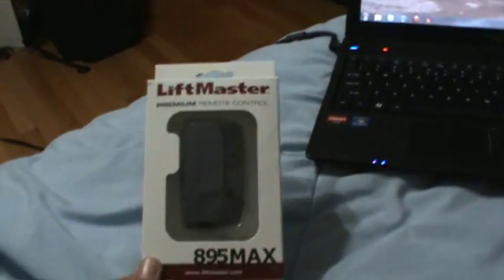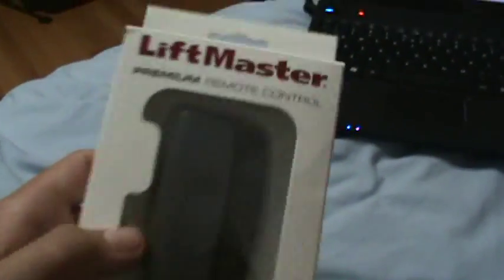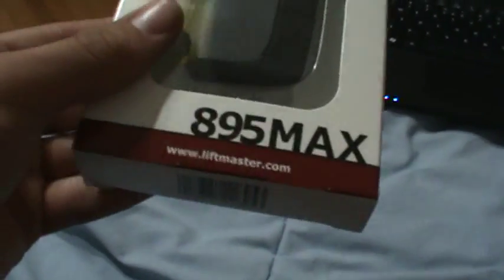This is going to be a video on the LiftMaster 895 Max 3-button premium remote control. I love this remote. This video goes out to LiftMaster Pro.